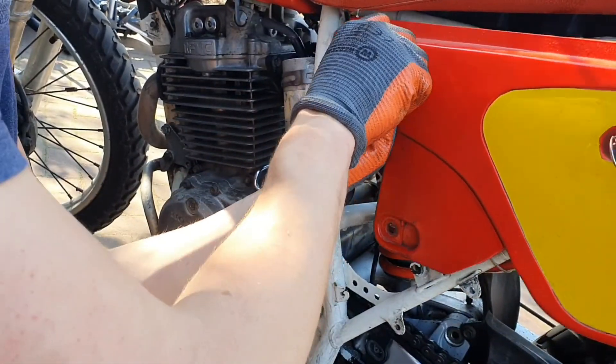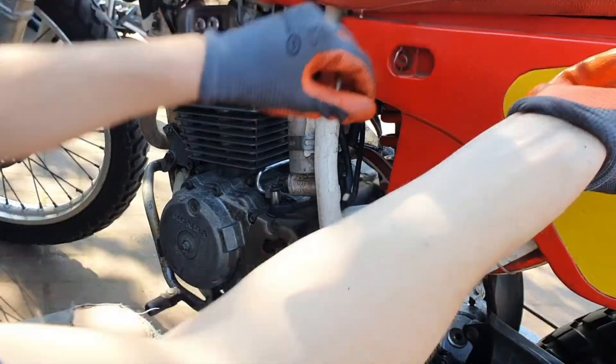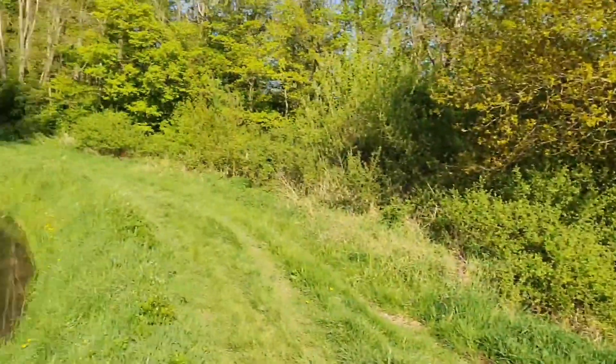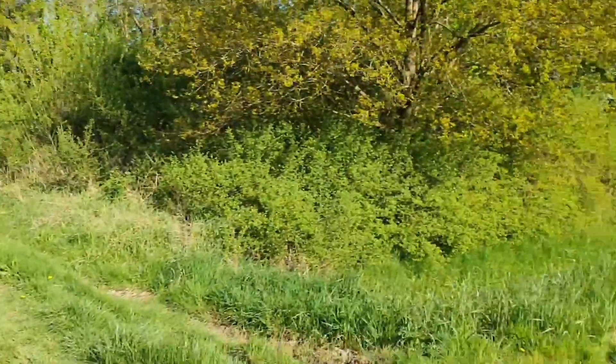Now let's go to the enduro trails and see what this little thing can do. There are some nice trails going this way and another way to a lake, so let's see where we can go.